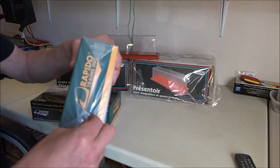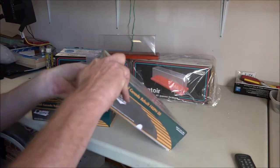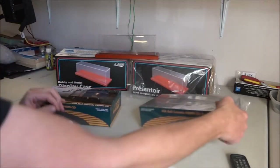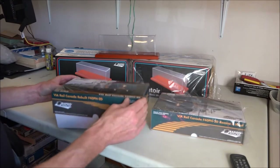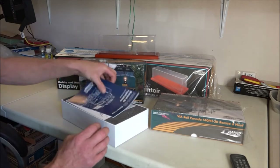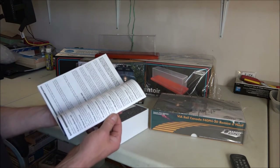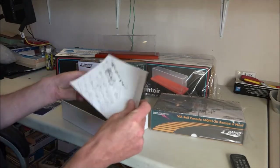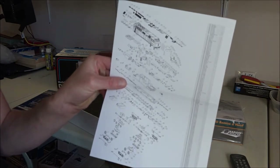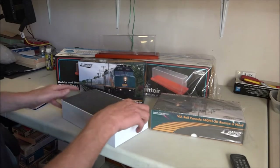The locomotives themselves from Rapido come all taped up — just like Christmas, they fold over the ends and tape them. I took a knife and opened up the other one. Inside there's the box, the manual in English and in French, no pictures — so I might be in trouble — and a blown-up parts diagram. I think if it's called a blown-up parts diagram, you've got to watch this video and magnify it a few times to get your parts list, because I can't read that even with my glasses on. That's all right — we don't care about a parts list.